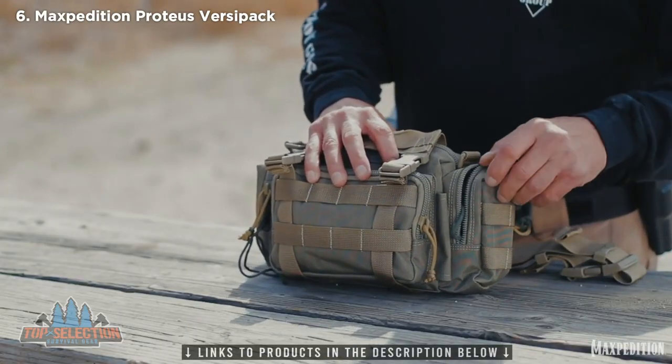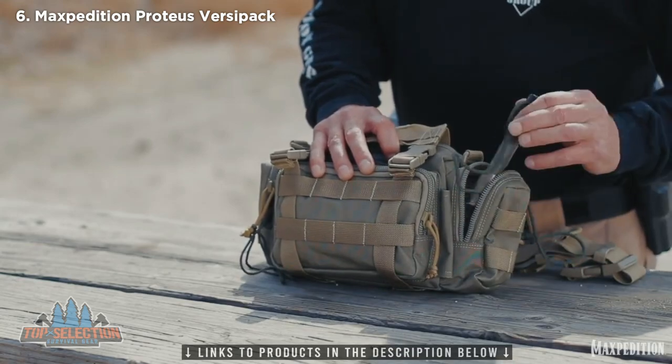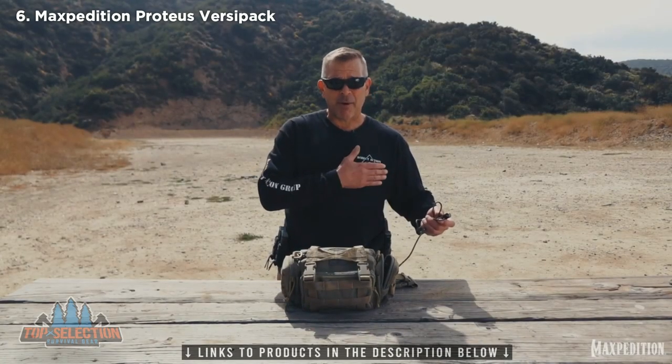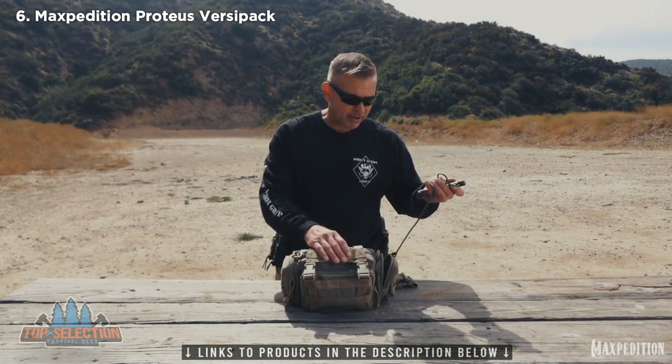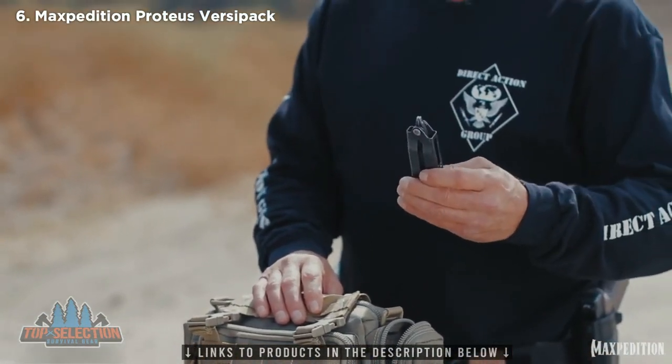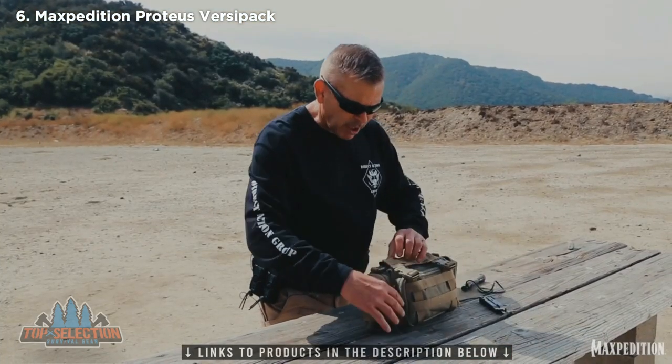On my external pockets right here, I have my flashlight, which is dummy corded in. I also had a flashlight on my body we talked about previously — this is my secondary one. I've got my multi-purpose tool, which I also keep dummy corded in as well.